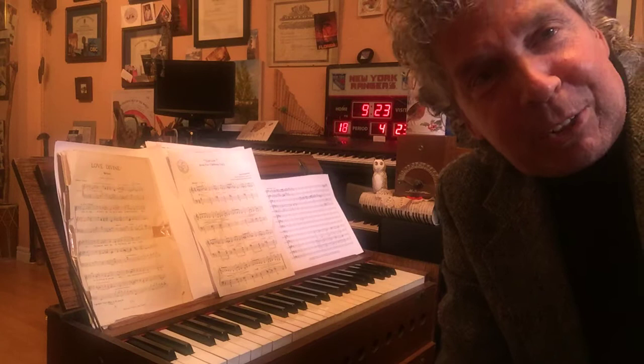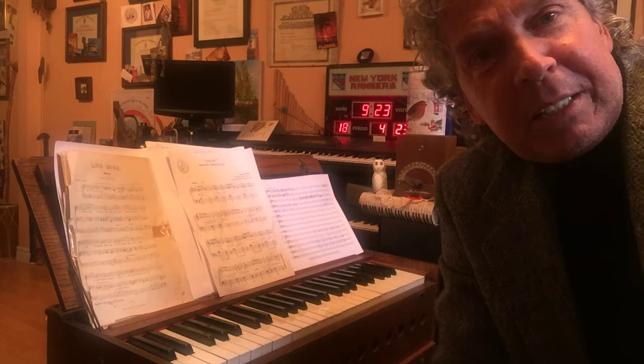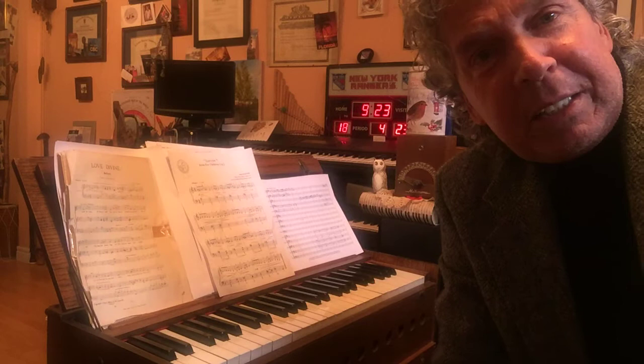Lots of different names. Harmonium and melodium are relatives. I would encourage you to find out a little bit more information about the pump organ and its history, how it was used, and the many variations. Thanks for watching and thanks for listening.